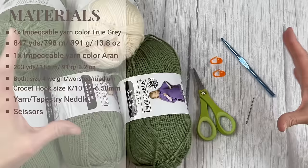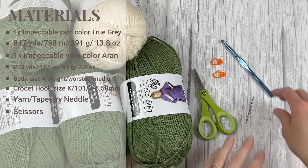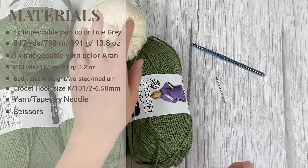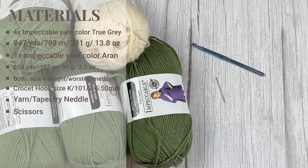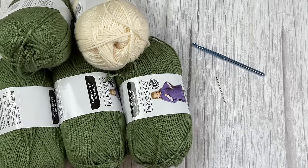I have everything located in a kit for February — this is my February kit box. What will come in the kit is the yarn, the crochet hook, and the yarn needle, and I will have the Aran yarn divided out for you. So if you want to just go ahead and get the kit, feel free. Once you are ready, let's dive right into how to make the boho basket.